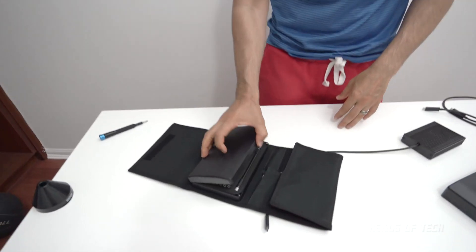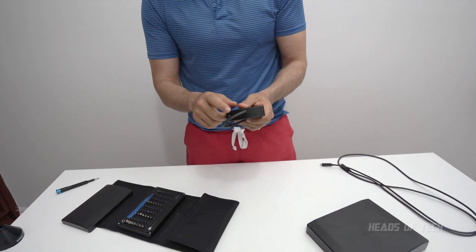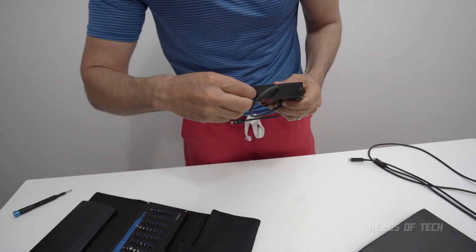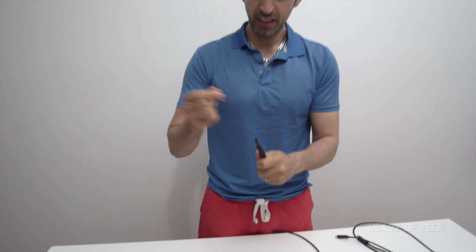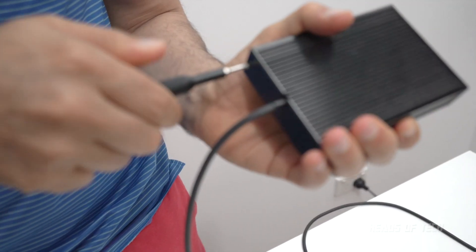We've got the iFixit kit over here, and these screws are their special Palladium ones, so I think it might be this bit — let's just experiment. Yep, that looks like a nice squeeze, so I'm using the driver. I'm gonna throw it in there. Let's do it.